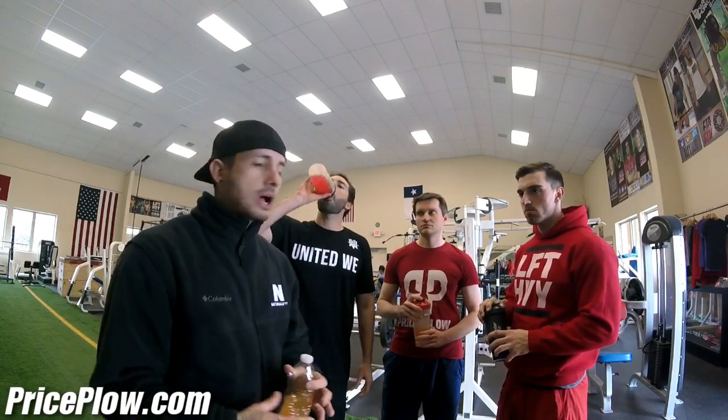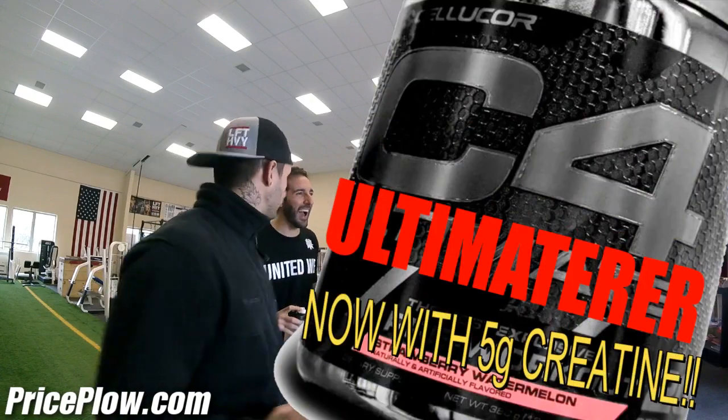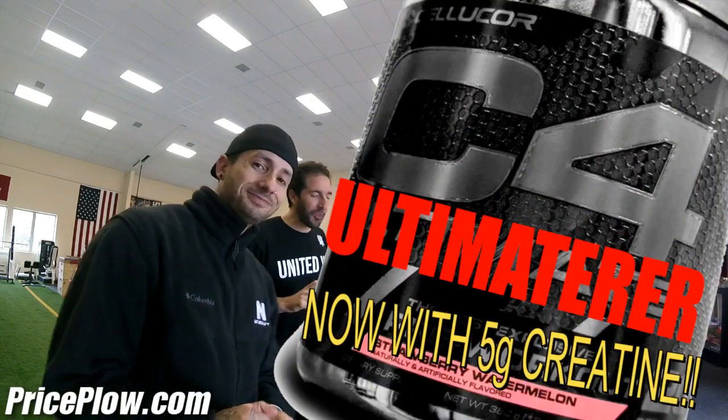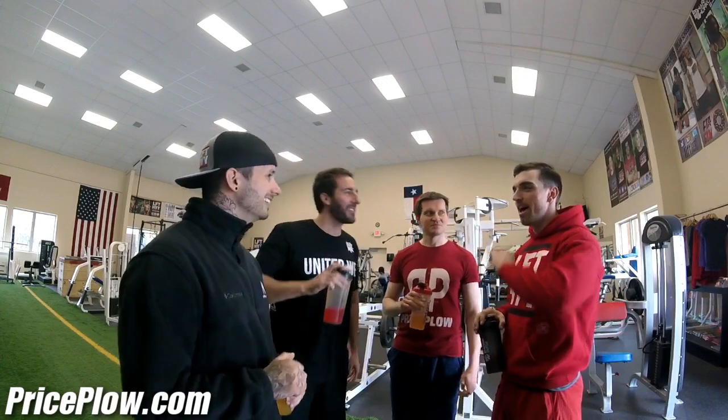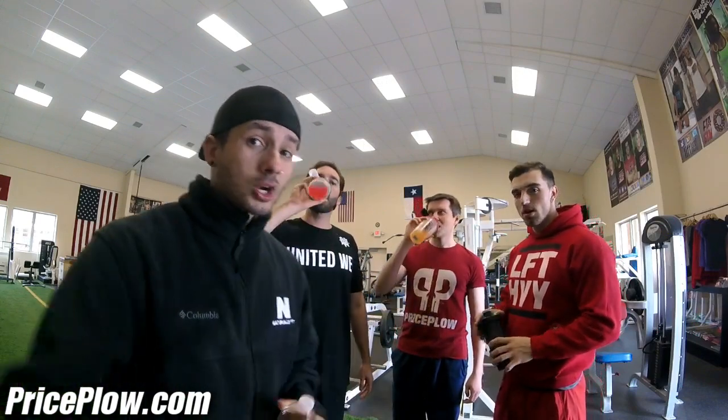When Cellucor comes out with the C4 Ultimate ER, it's going to have a clinical dose of creatine. But for now, we're going to get the shoulder workout in — I'm ready to train. Let's do this!